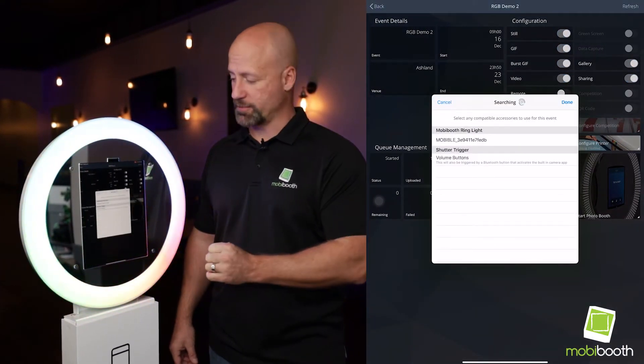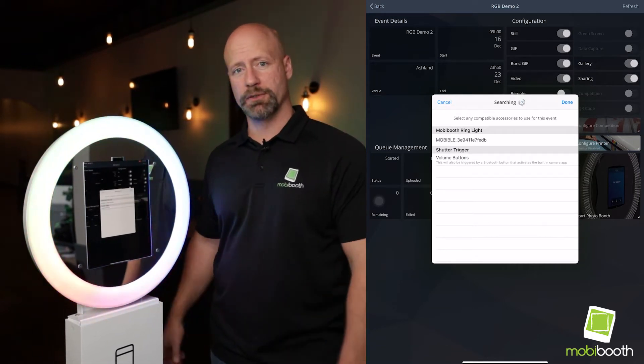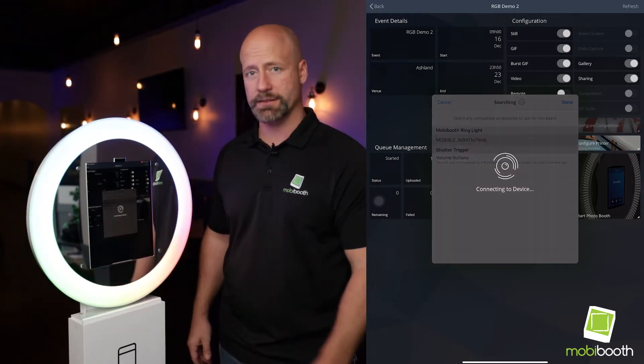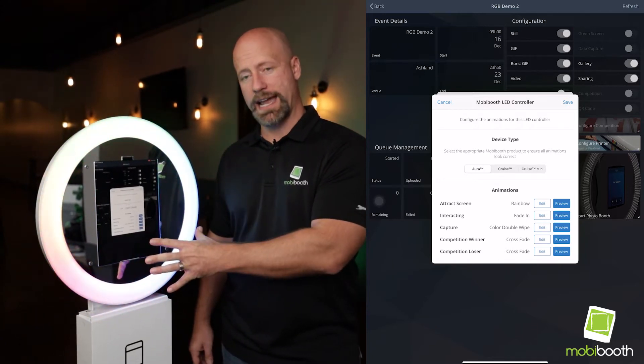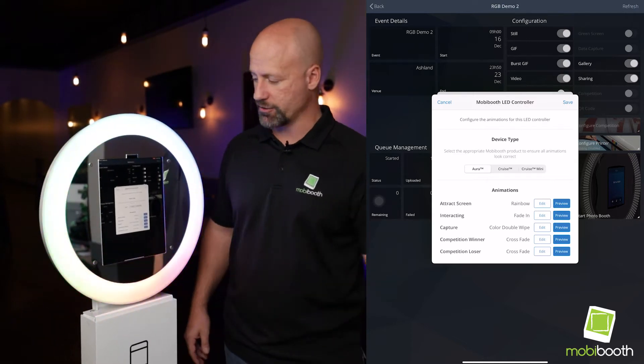First, you're going to tap 'Select Accessories' and you will find a listing of MobiBooth Bluetooth controllers. Tap that, and from here we can configure several different parts of the app. We can work with the attract screen, which is when the unit is sitting idle waiting for user interaction.